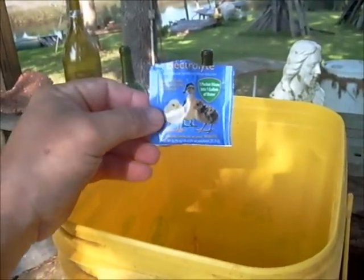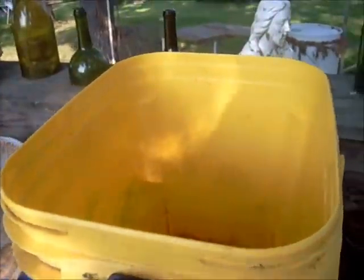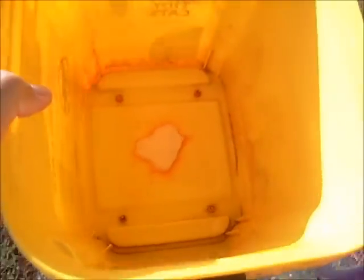I put in a little package of the electrolyte powder that you get from Tractor Supply — just a little bit — then fill it up with water and replace it.